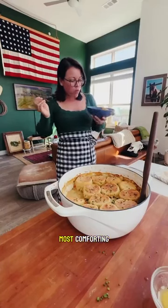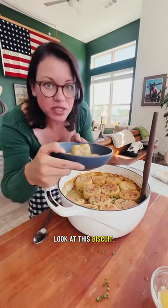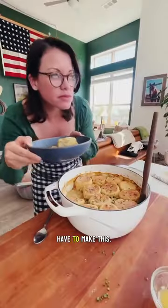This is the most comforting dish I've made in a long time. Yeah, you have to make this.